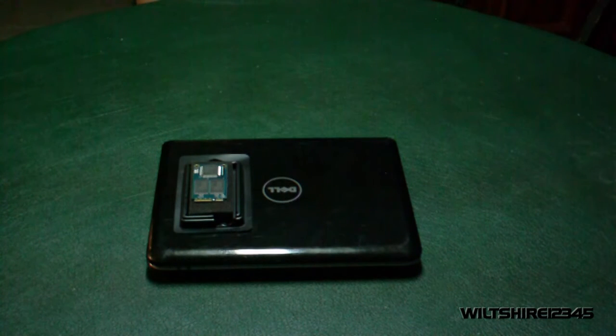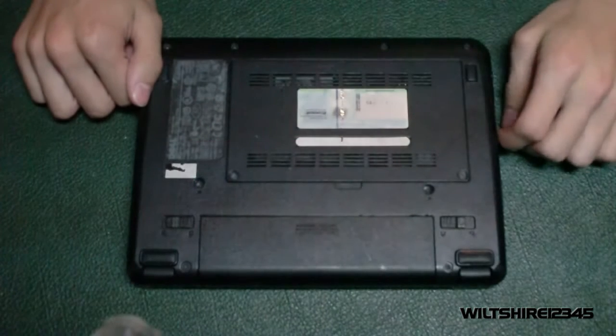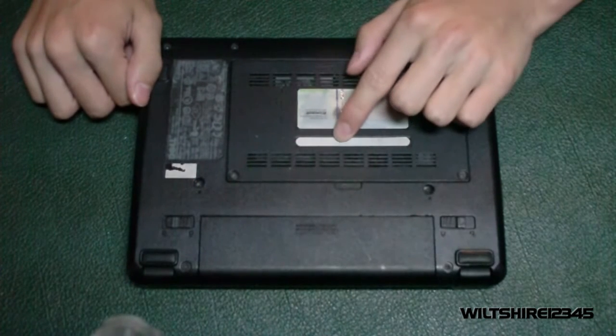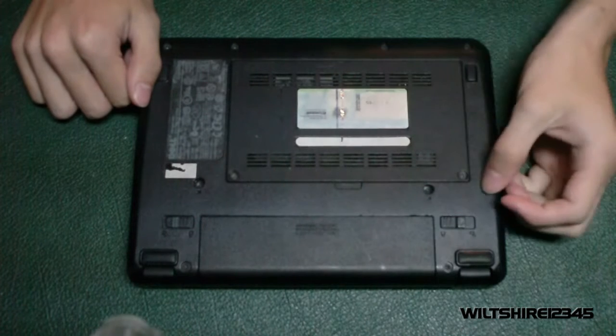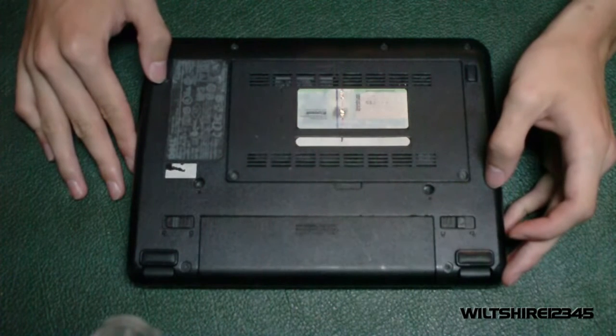Let's get on to the process of removing the back panel and changing the hard drive. The first thing we want to do before taking off the back panel is remove the battery, because we don't want to get any shocks from the computer in case there are any charges left while using the screwdriver.